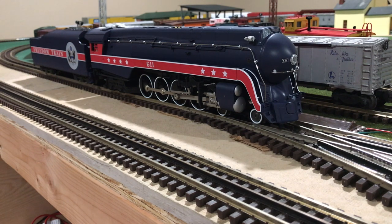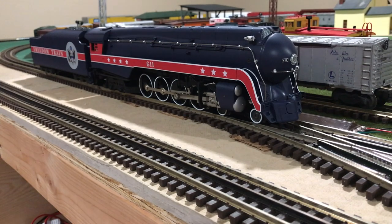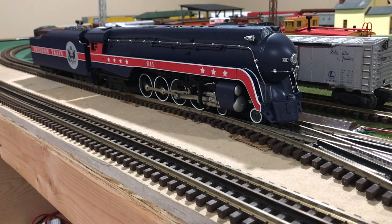I want to say that I am not an expert on Norfolk and Western Railroad history, nor on the J-class. So for those watching who know a whole lot more than me, please give me grace, as my knowledge is very small compared to yours. This locomotive was recently catalogued in the 2019 Volume 1 Catalog, and engines started showing up on doorsteps in the late summer of 2019.